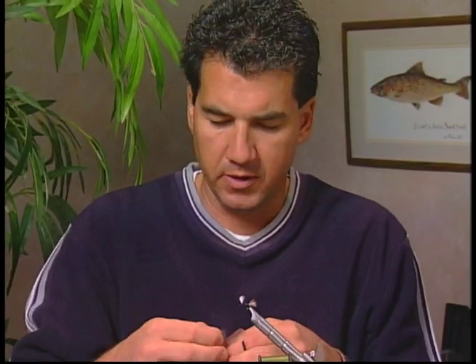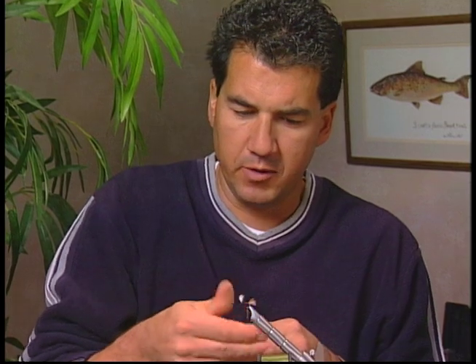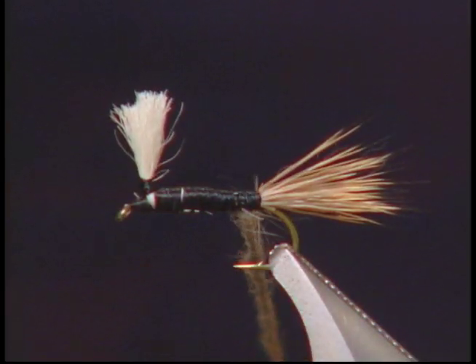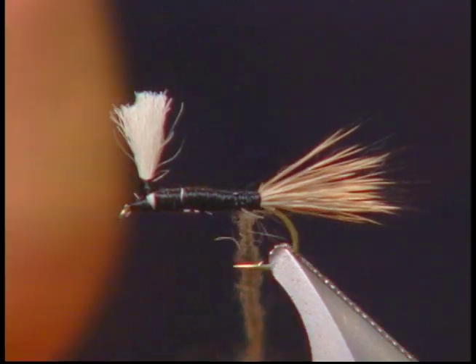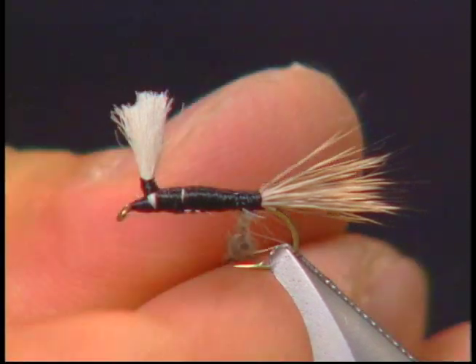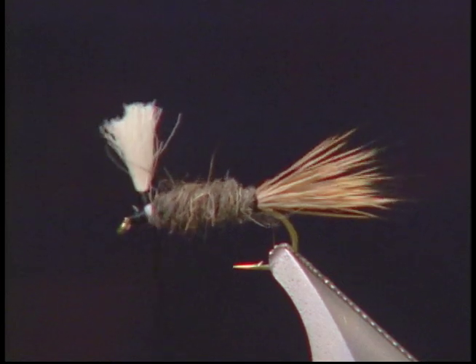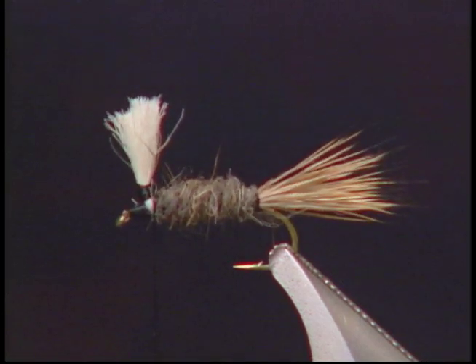I've moved my thread to the back of the hook, just in front of the tail, and now we're actually going to put on our hare's ear dubbing and just dub on a body. We definitely want to taper the body, keeping it thin at the back and tapering it towards the front. Now I'm going to wrap it forward and taper the body right up to the wing.